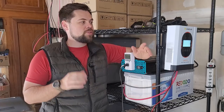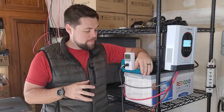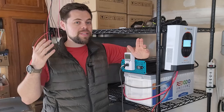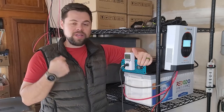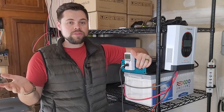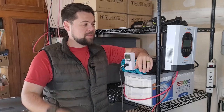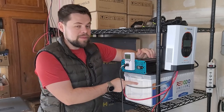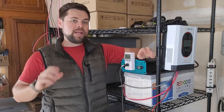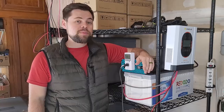This is a very rudimentary, basic off-grid backup system, but it has some amazing capabilities to expand. If you're looking for a simple backup system where you could run your fridge, freezer, lights, fans, CPAP machines — all of those vital devices are very easy to run on something like this. I can even add up to 16 of these batteries together to have a massive battery pack. I'm going to show you how to do that using the Redodo LiFePO4 battery.